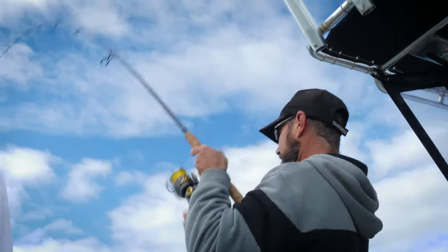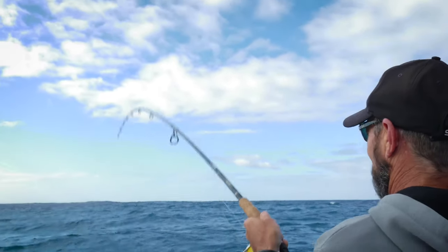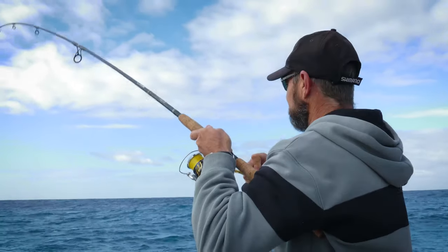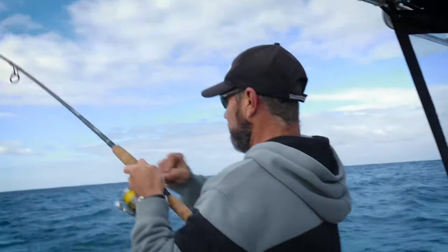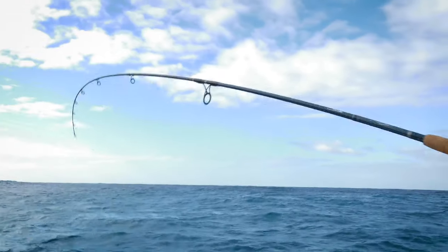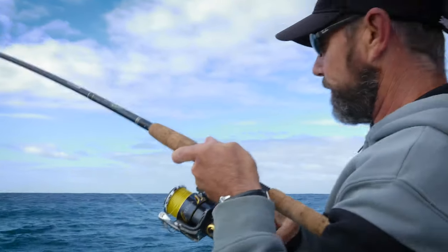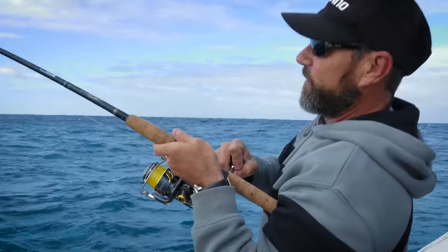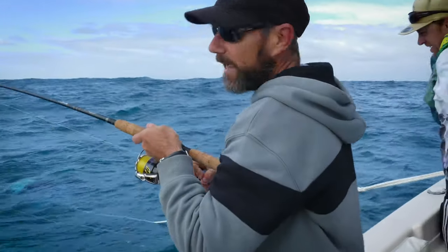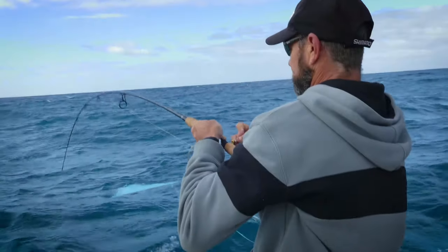Whoa, a bit of a head shaker. It feels like a pink snapper to me. I think Shannon's done the job. Excellent. We've been burling out here for about half an hour, 45 minutes to an hour. And finally, got some fish coming up in our burly trail. Shannon's just been slowly hand feeding some muleys out the back of the boat here. By the look of this rod, I'd say we've got our first pink snapper — yep, I can see it in the water now. Nice little pinky.